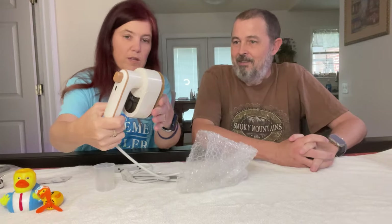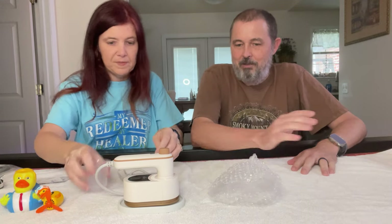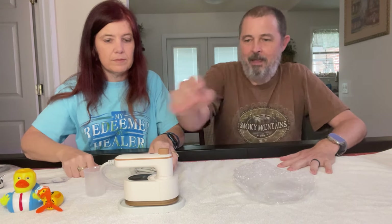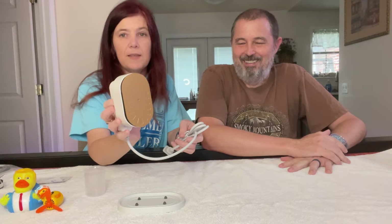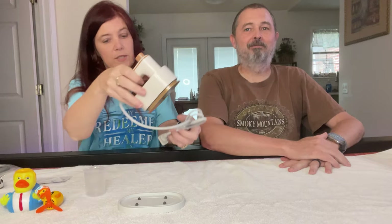This is a travel iron, or you can use it at home too — to get wrinkles out of your clothes. You push the little button, create steam, and get the wrinkles out without having to throw them back in the dryer or bring out the big iron. A quick little steam iron — we'll see if it works.